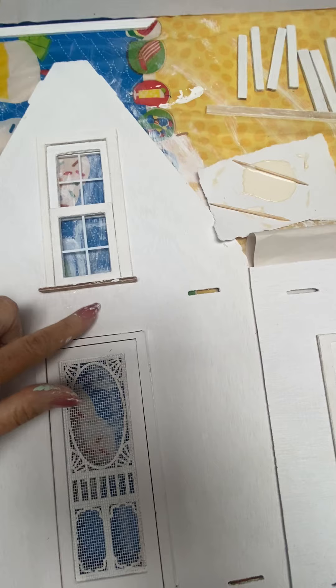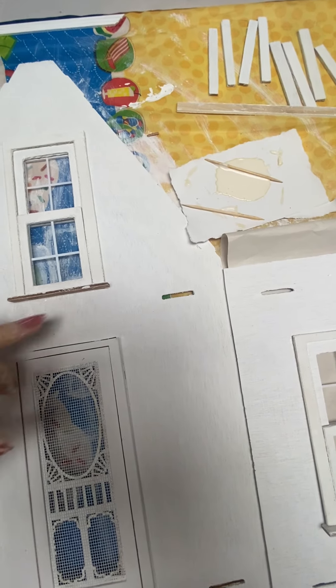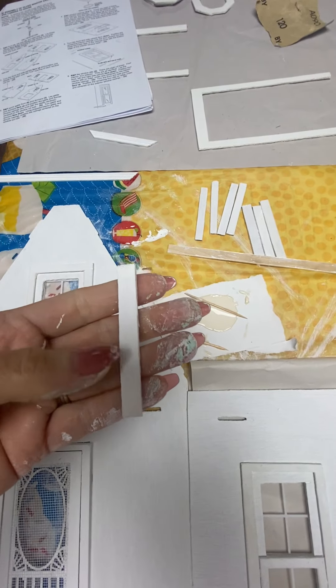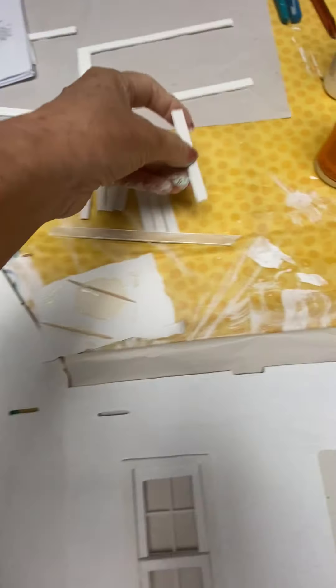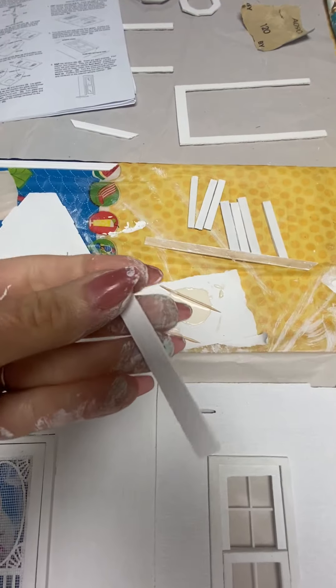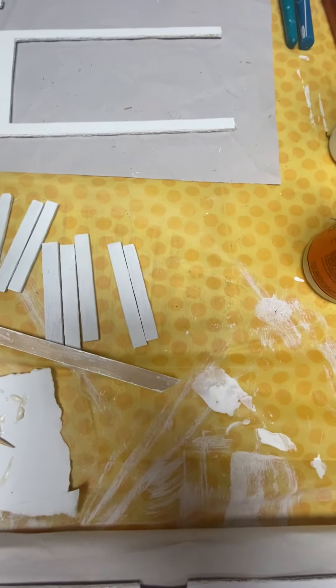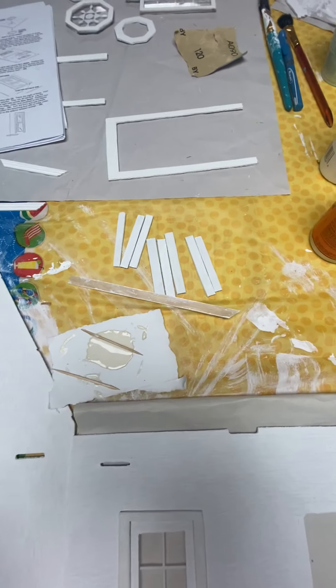I've gone ahead and put in the sills, which are on the interior. You should have eight pieces - yours won't be painted white of course, I painted mine. You should have eight longer ones and four smaller ones. If you lay them side by side you can see the difference. The smaller ones are going to be used on the outside, and I'll show you that in just a little bit.